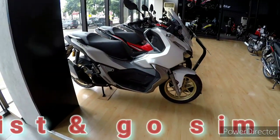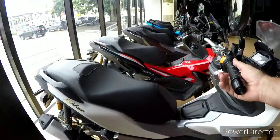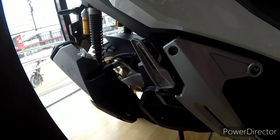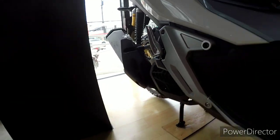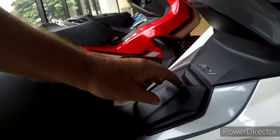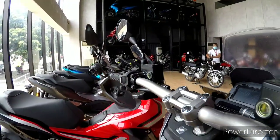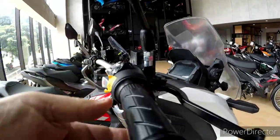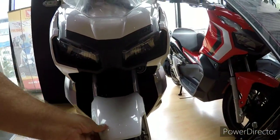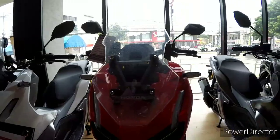And here we have the ADV twist-and-go scooter, fully automatic. It's bigger in size than what I bought — the Click 150 — but it's got the same engine and same running gear. It's got the footstand, handlebars are wider, it's got ABS for back and front. It's 150,000 peso. Chunky tyres — they do it in red, in white, and in grey.